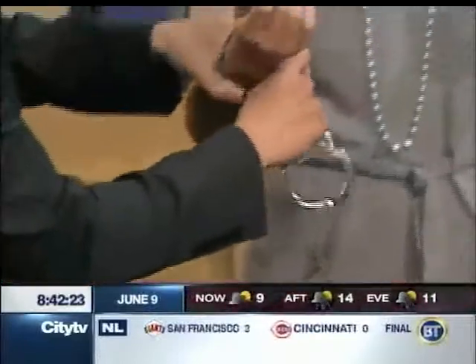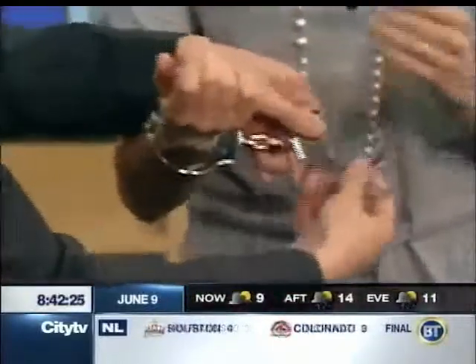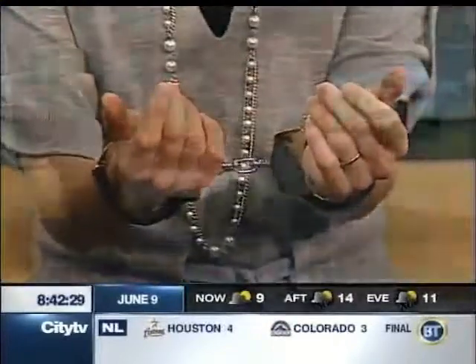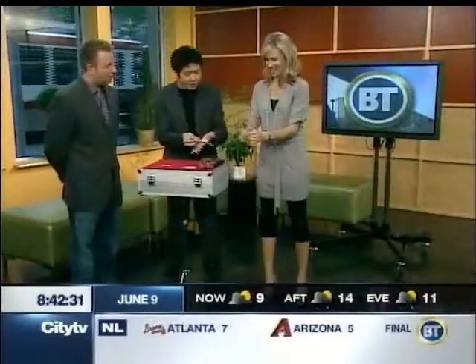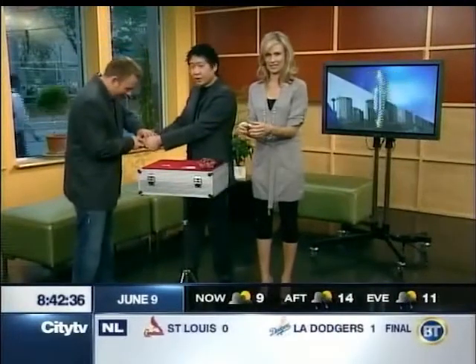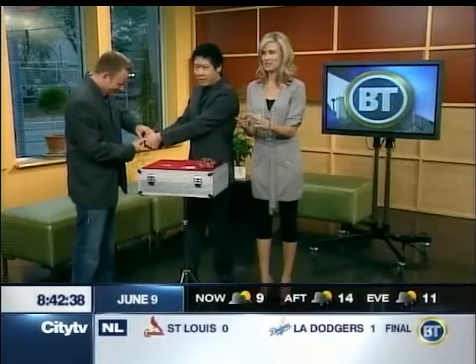Excellent. All right. Now that I've demonstrated exactly how to escape out of these things, you're going to have no problem at all. We're going to have a little race here. Yeah, we're going to have a little race here. You pick those ones, I'll take these ones over here. Andrew, if you could just push those down, lock them down as tight as you can. You haven't started yet, have you? Keep going.